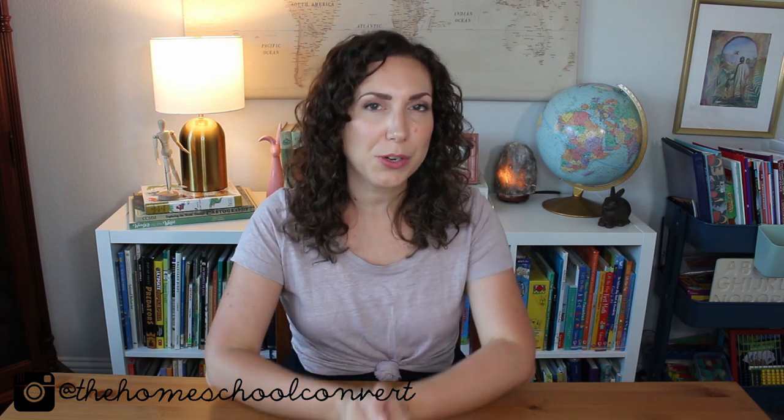Hey everyone, it's Jess, the homeschool convert. Thank you so much for tuning in. I am so excited to share this shark unit study with you guys today. I've done a farm unit study in the past and we just enjoyed that so much. So I knew that before we jumped into our curriculum for the new year, I really wanted to do just a week-long unit study to get us back into the routine of school, back into the routine of learning together.